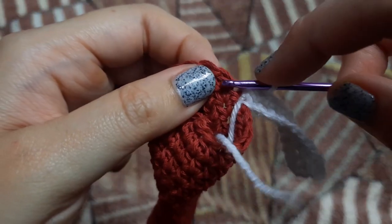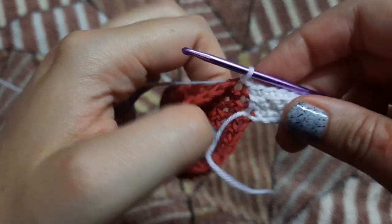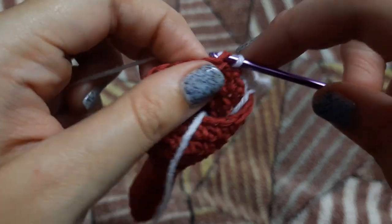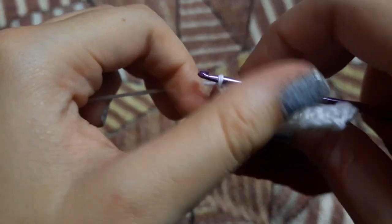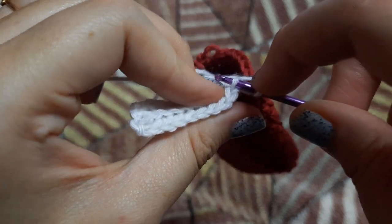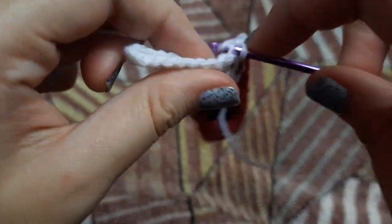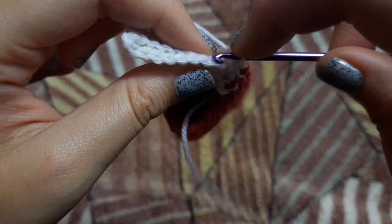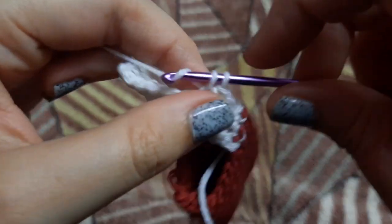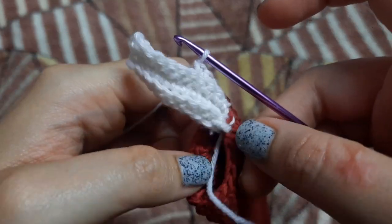After completing our 10 single crochets we are going to make a slip stitch in the next row, and again we are going to make a slip stitch in the next row, and start making single crochets in the back loop only. This is how we will have 18 such rows of single crochets done only in the back loop. I am just going to continue doing this and join these rows — my 18th row I will join to the first row with simple slip stitches. I am going to complete doing this and I will see you once I am done.